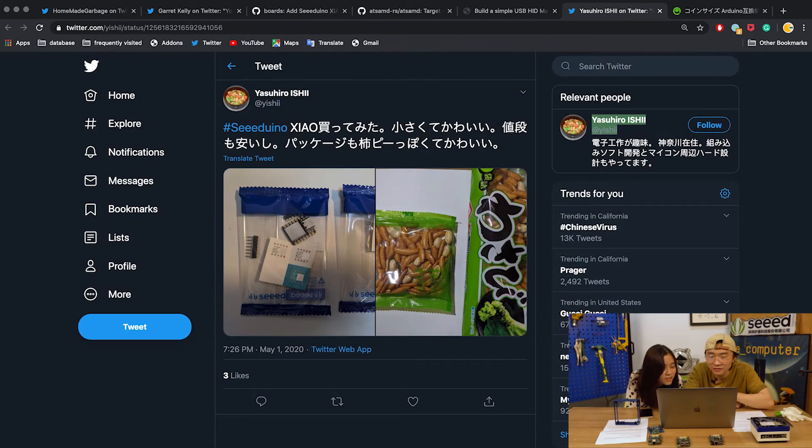This next project is from Yasuhiro on Twitter. It's called Xiao — it's small, cute, and also cheap.